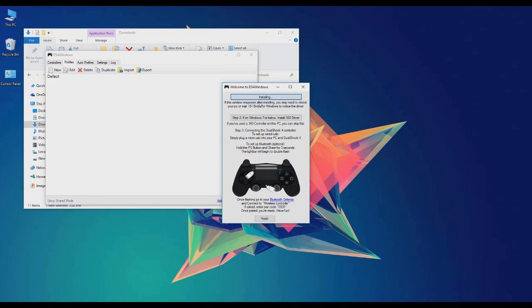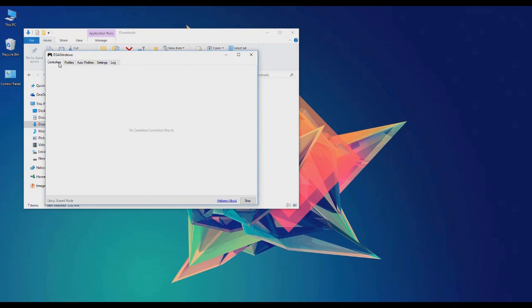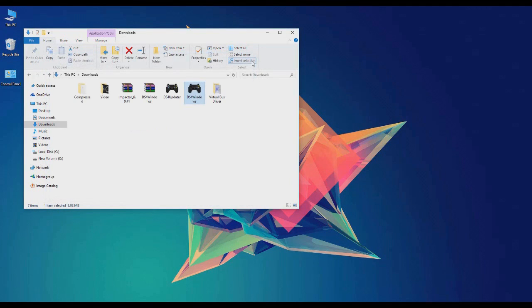Install is complete, just click finish and just connect your PS4 controller. Now if you don't see your PS4 controller after you connect it, it's normal — so just exit out of DS4 Windows and then just open it up again.